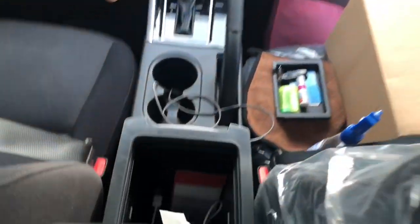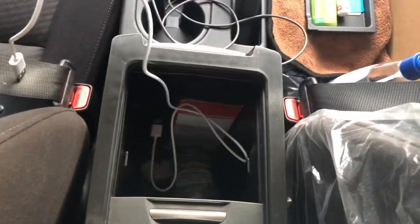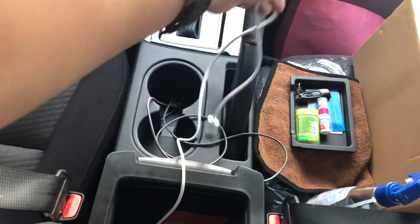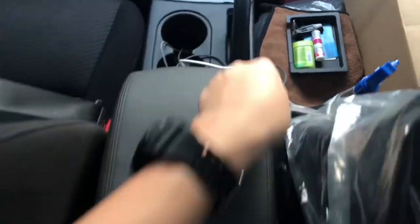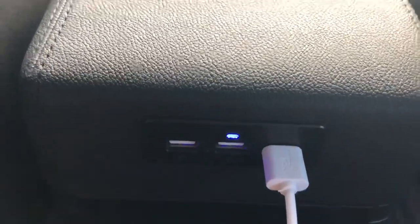The cable that came with it — the power source — I routed and plugged it inside, since we have a dashcam in front. Let's see if it will charge. Okay, so it's lighting up — it's working!